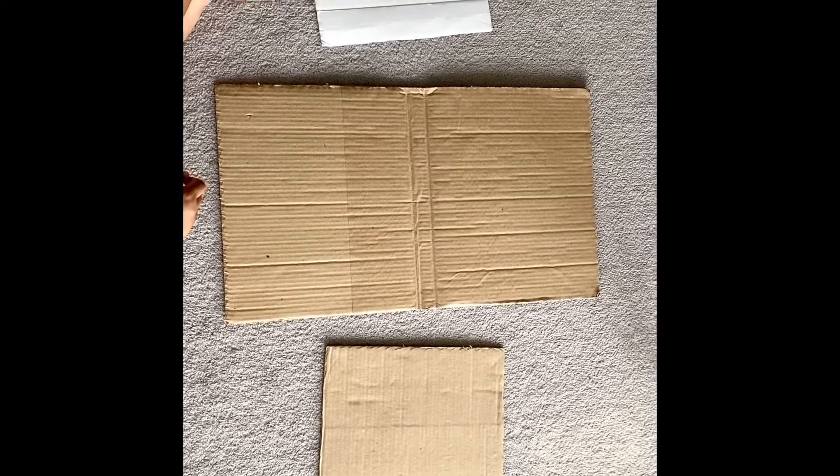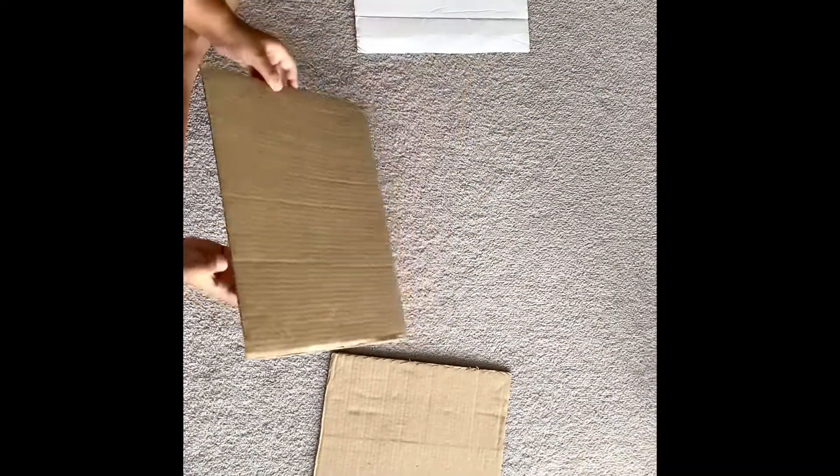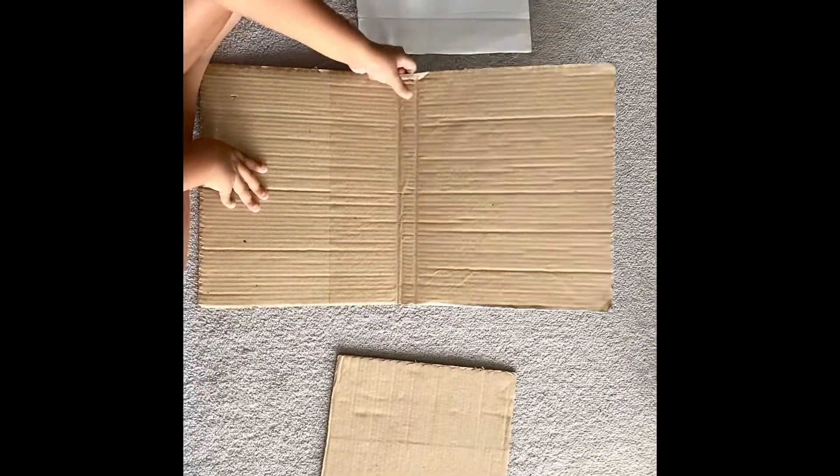Hey guys and welcome to another Vyush Videos. In this video, as you can see, we've got some cardboard, so we're gonna make a cardboard laptop. It's not gonna work — it's just a fun project that I came up with.